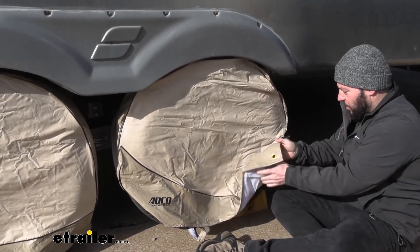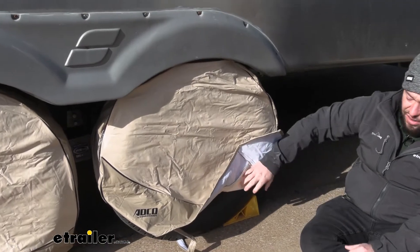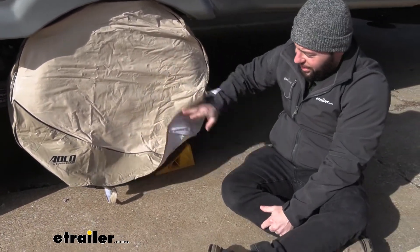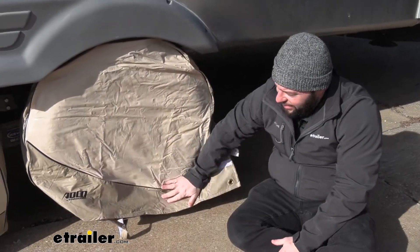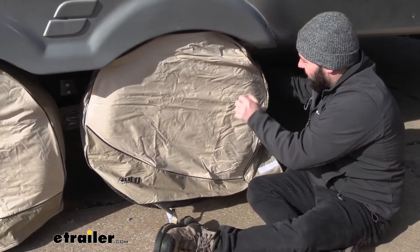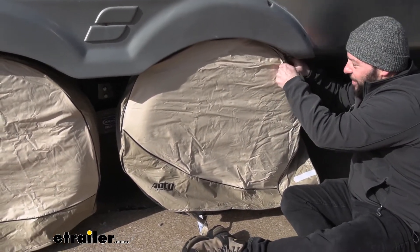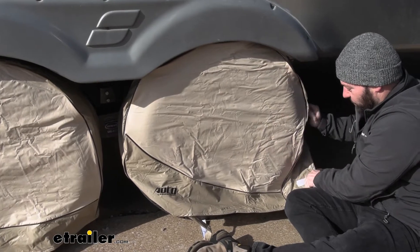One nice thing I want to point out while I'm here: I still have the tire chalked. I didn't have to remove the chalk to put the cover on the tire, so I like that. It's not going to be dangerous to unchalk it and completely deal with the tire here, because you want to be able to take these covers off pretty easily too, just in case you need to move it around.